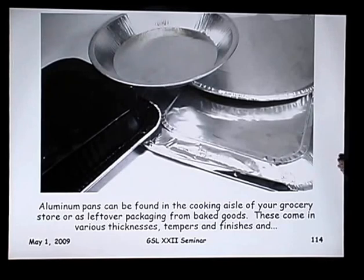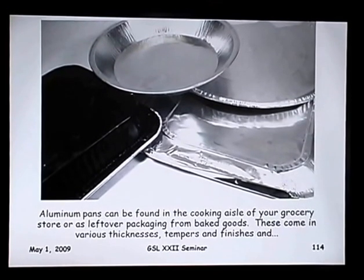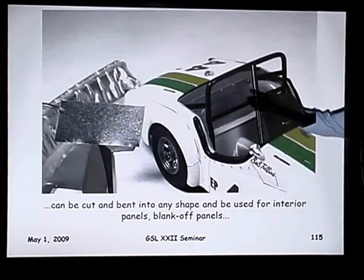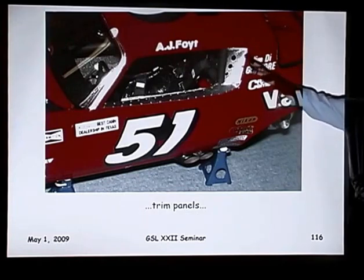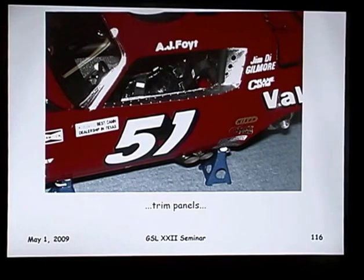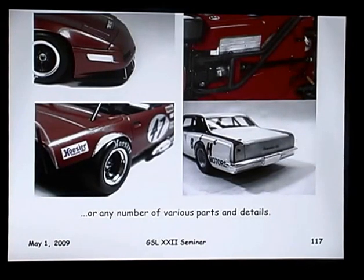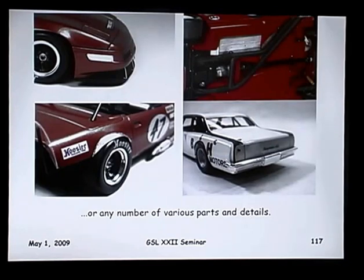Aluminum pans — another one of my favorite scratch building materials. You can buy them at the cooking aisle of your grocery store or Walmart type stores. They come in different thicknesses and tempers; some are very ductile, some very rigid, and you can find them in black. I use these to make interior blank-off panels — cut them with a knife or scissors, add a few pop rivet details, and you've got some nice easy-to-build blank-off panels. I also used some for the aluminum trim on a freight car, punched for ventilation holes. It forms really nicely to shape, and I've also used it for heat shields, light blank-off panels, fender extensions, and taillight blank-off panels.